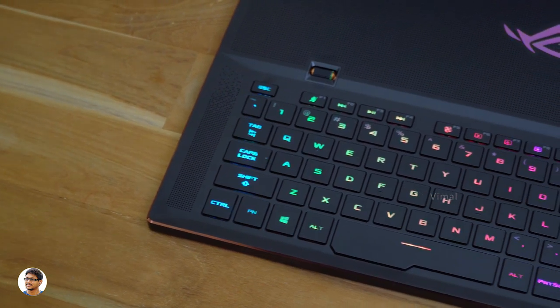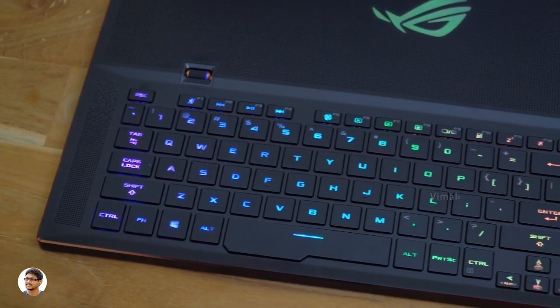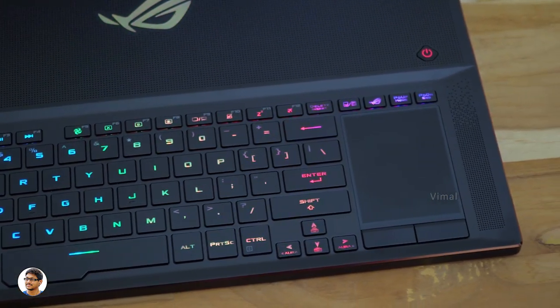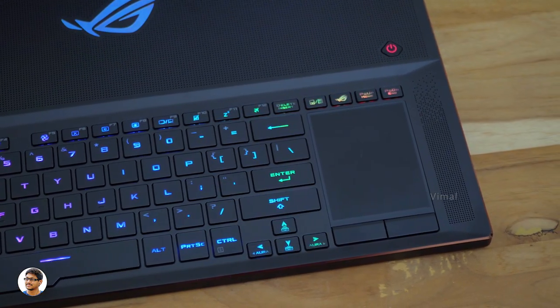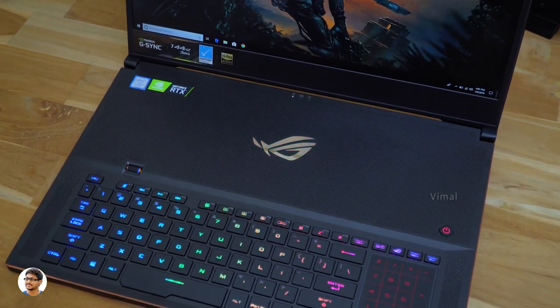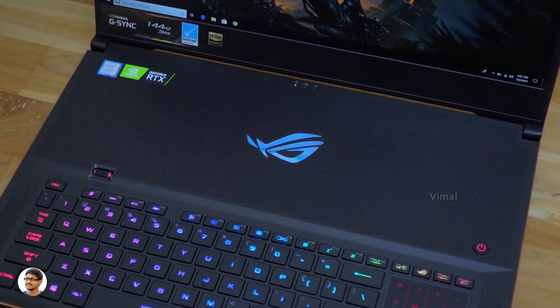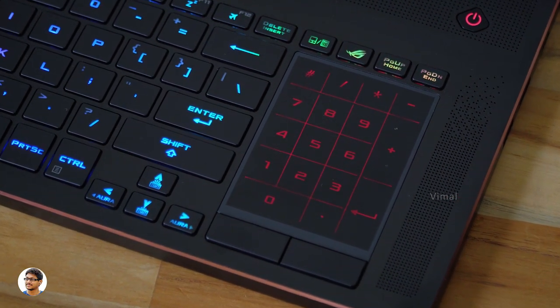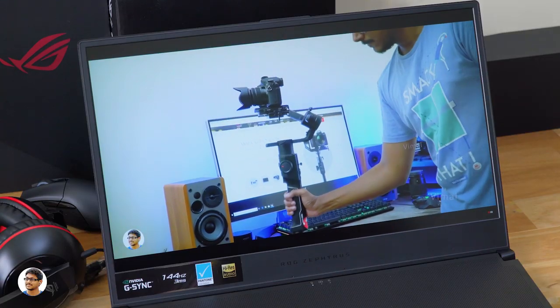Now let's talk about the keyboard. The GX701 has a full RGB backlit chiclet keyboard with per-key RGB lighting and N-key rollover, meaning you can fully customize the lighting of every key individually using ASUS Aura software. There's also an RGB illuminated volume roller for quick volume adjustment, and a special touchpad that converts into a number pad with a single touch of a button.